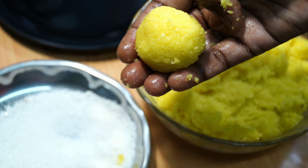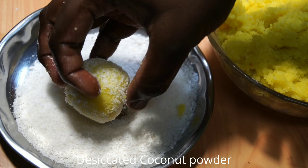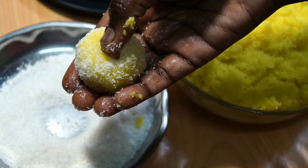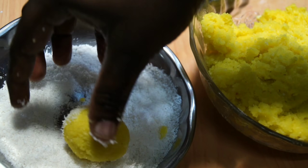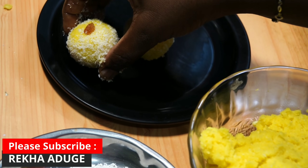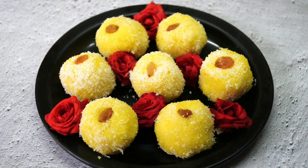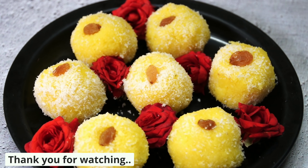We need to add the ingredients in the pan. We'll know if we have dry foods. If you want to try a little bit of the recipe, please like and share. Subscribe to the channel. See you next time. Take care. Bye.